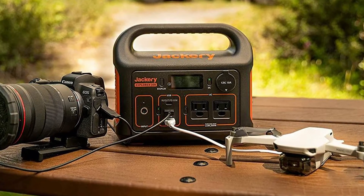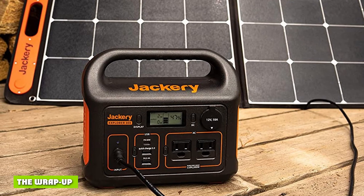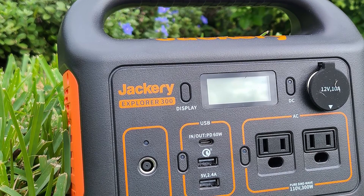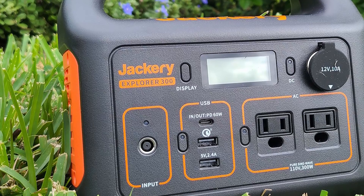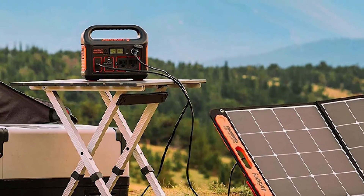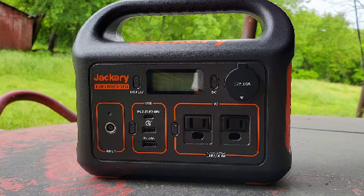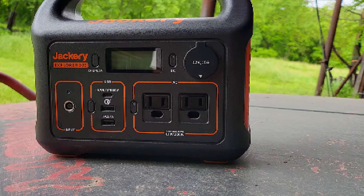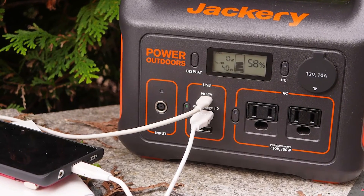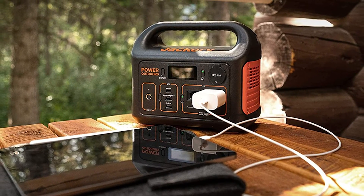Thankfully, the power station is rechargeable using a PD USB-C plug. Because of the compact size and flexible output options, the Jackery Explorer 300 is a standard part of my camping plans. I feel confident taking it with me because of how well it's built — there's no rattling or hollow feel. Knowing that I can charge it from a wall outlet, USB-C, solar, or some combination is great. That said, understanding what kind of power draw your devices have is important — while 300W is a lot, it won't be enough for items like a hair dryer or blender.